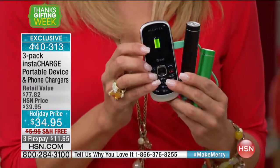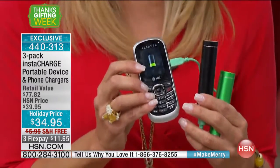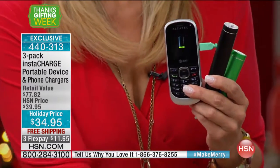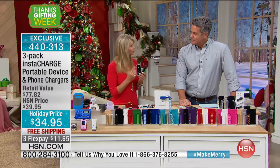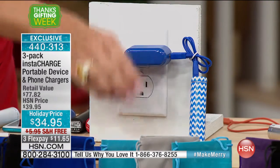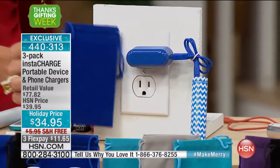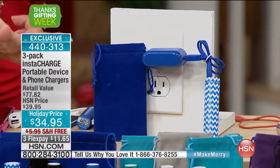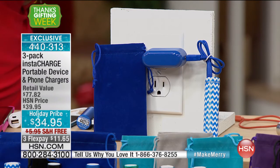If you want to give a gift that keeps on giving and keeps on charging, this is going to be a great one. You're getting three of them. When that little battery has charged your phone or device, you plug it into the wall — we give you the adapter, the cable, and the carrying pouch. You plug it in and refill it hundreds and hundreds of times. As a gift, it's something they'll use for years.